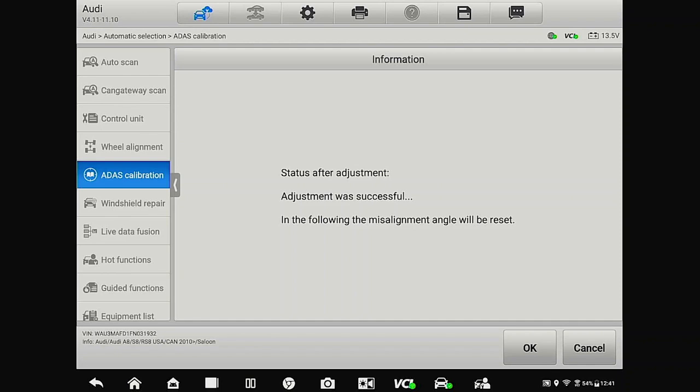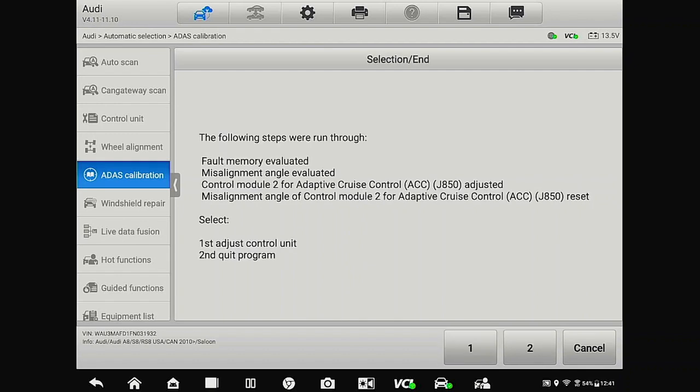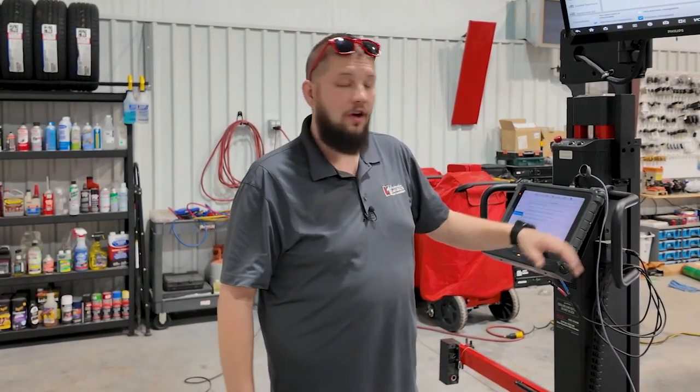After we made our adjustments, it says the adjustment was successful and the misalignment angle will be reset. We press OK — it says it was reset — and we'll go ahead and quit the program, as the other module was within alignment. The iA900 calibration stand along with the Ultra tablet makes the entire process very easy. Thanks for joining us for this ADOS calibration. Remember, with tools like the iA900 and the Ultra tablet, your repair shops and collision centers can do this work in-house just like we do here at L1. Hope to see you for the next one.